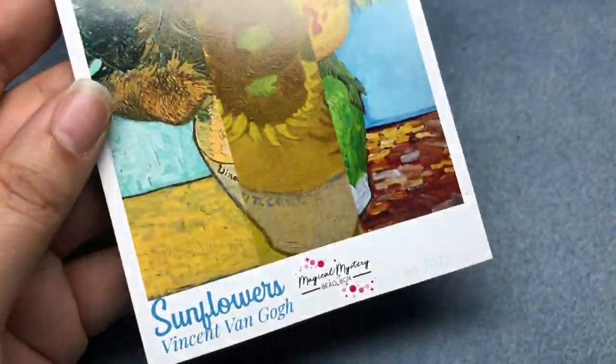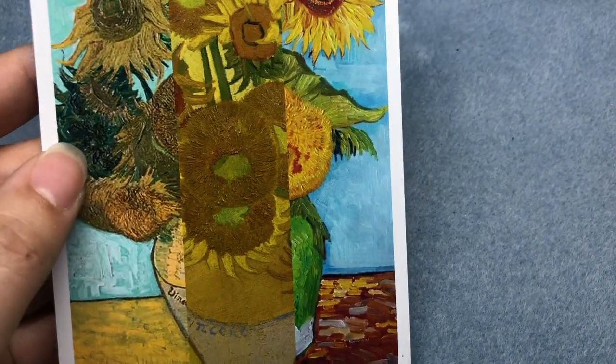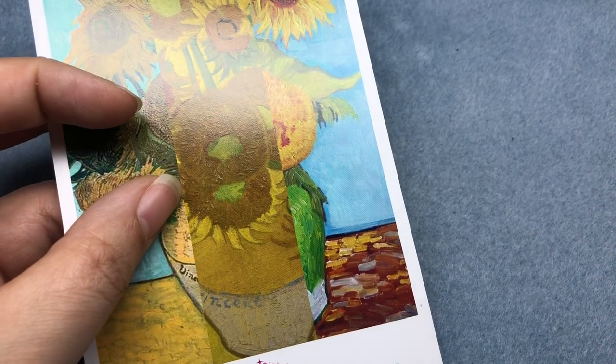Hey there, it's Brittany Chavers, and I am back today with the July Magical Mystery Beatbox, which was themed sunflowers by Vincent van Gogh. It was such a pretty box. And today I wanted to make a jewelry set — we're going to make some earrings, a necklace, and a bracelet. Because they're going to be using the same colors, they could go together, but I'm not necessarily making them to match.